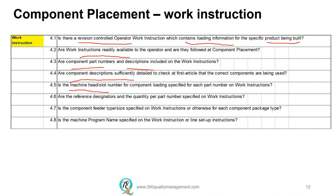The machine head and slot number for the component loading must also be specified in each part number of the work instruction, meaning that there should be a very detailed instruction that lists all the part numbers of the components that need to be loaded onto the PCBA together with the machine head and slot numbers, because dedicated machine heads will be assigned for each part number. The reference designators, quantity, part number, component feeder type and size must also be specified in the work instruction, along with the machine program name.